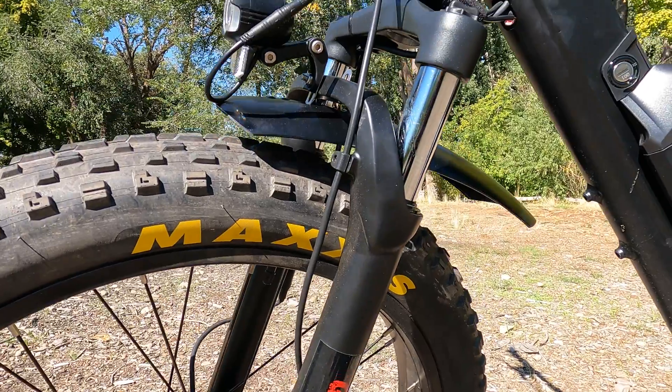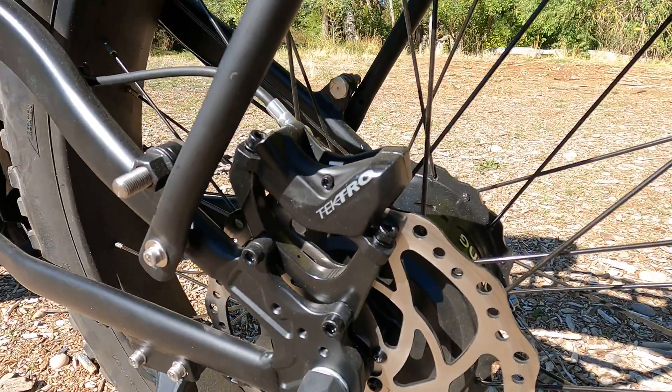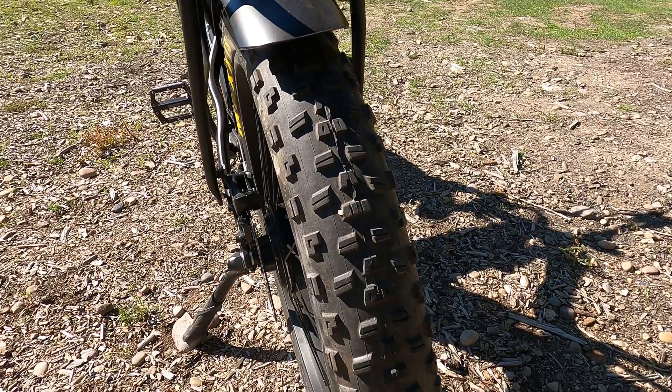For the front fork suspension, this bike has a coil spring. We went with coil because with so much torque from two motors, a coil spring front fork just makes so much more sense. It has a Shimano 9-speed cassette, Tektro quad-piston hydraulic brakes front and rear, and Maxxis Minion 26x4 tires, just like every one of our other Baku bikes.